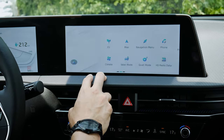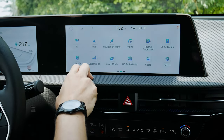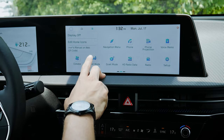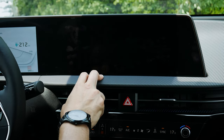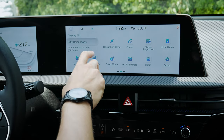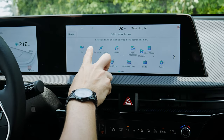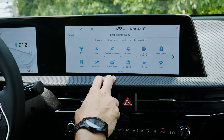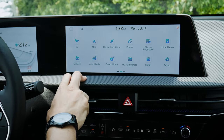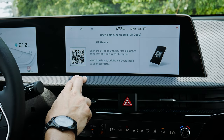You can turn the whole display off with a button press and bring it back again. You can also edit home icons with drag and drop to customize the screen layout, reset to factory defaults if you've changed too much, and scan a QR code on your phone to pull up the user manual.